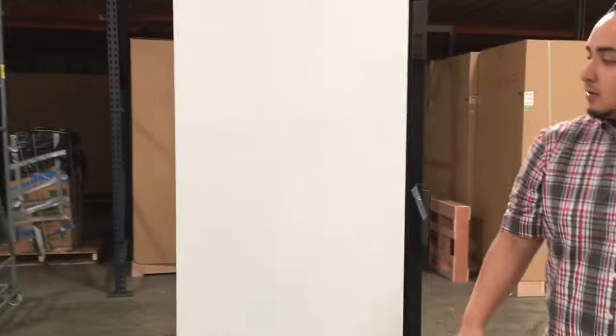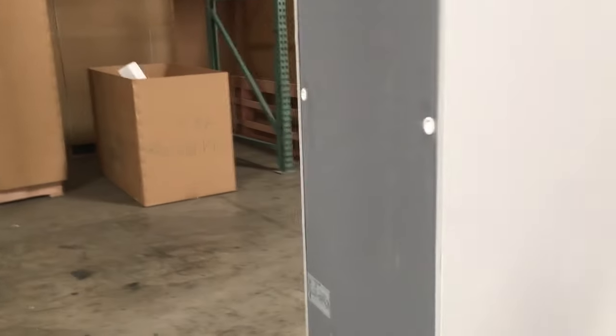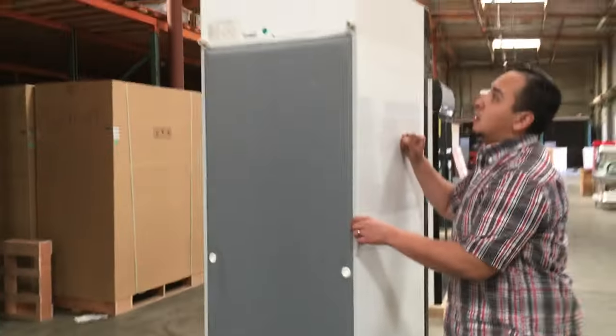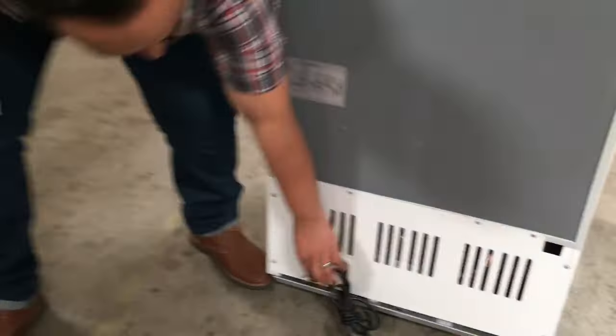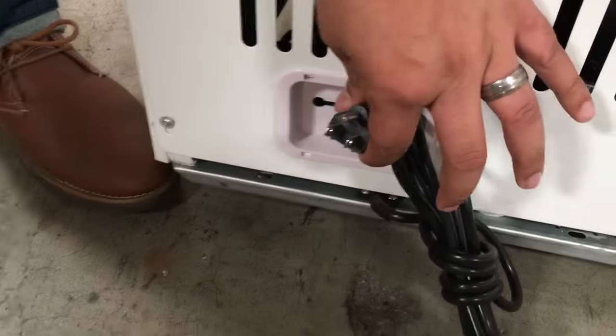As you can see here, it's a white unit from the back, really good quality, really strong metal. The electricity connection here is 110 to 120 volts, so a standard connection for your commercial use.